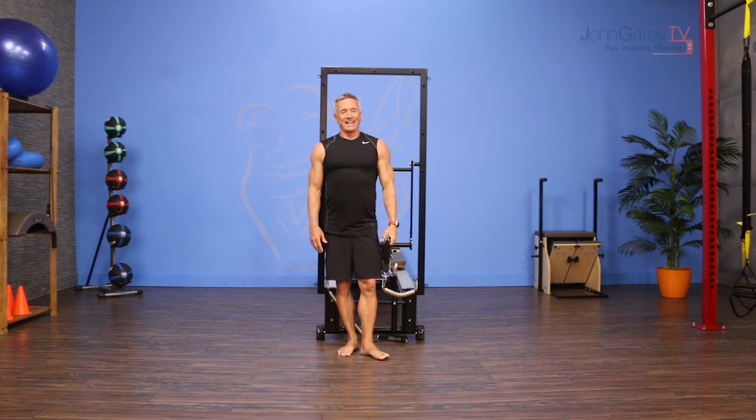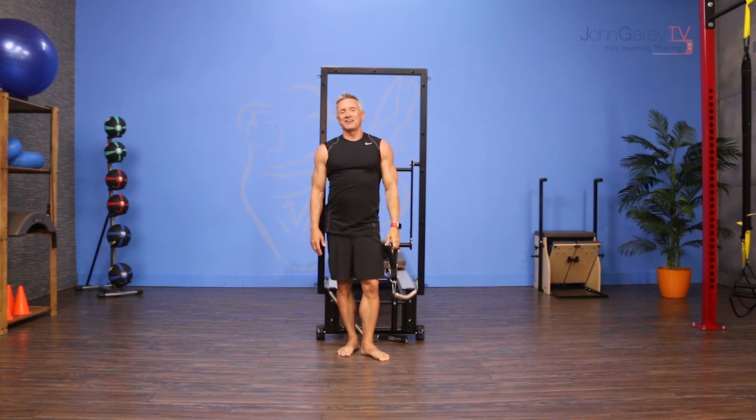That is our move of the day and I'm John Garey. Thanks for joining me on John Garey TV. Be sure to check out our Connect the Dots upper body tower workout for tons more programming ideas.